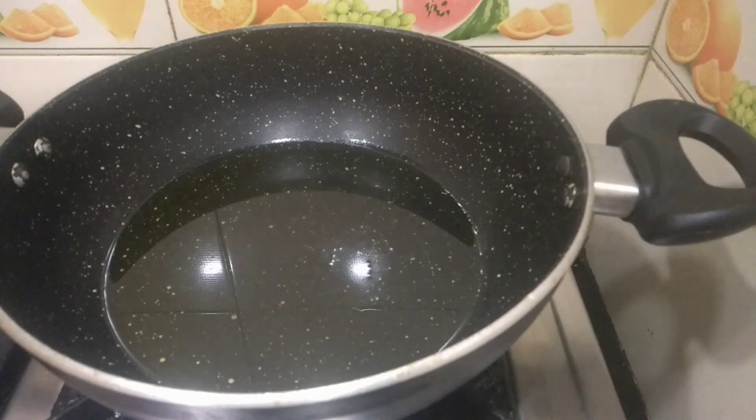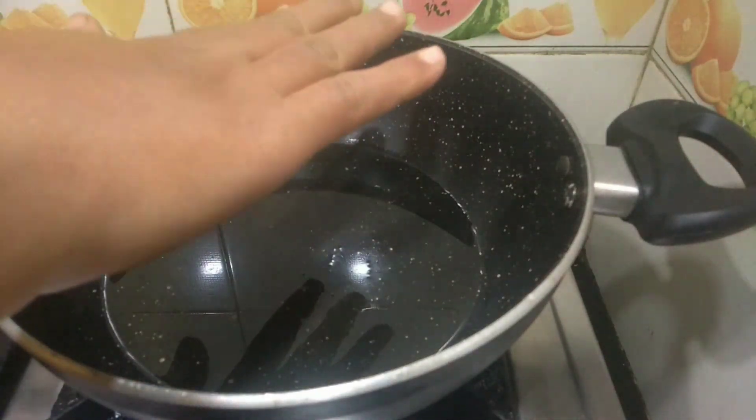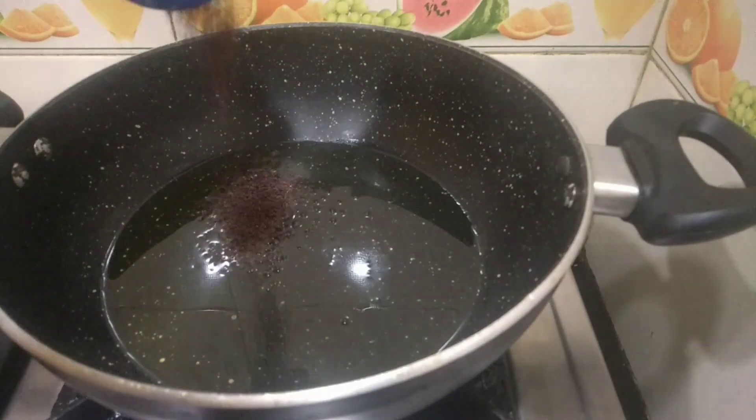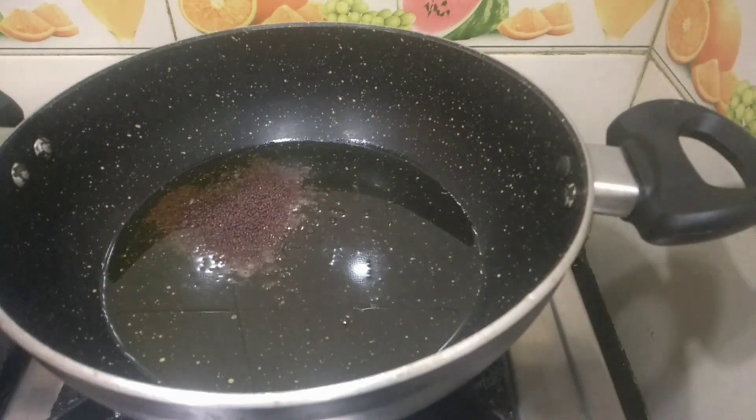I have taken a kadai and we have switched on the stove. Now I have poured in some oil. Once the oil is hot enough, you can add some mustard seeds. Let it splatter.